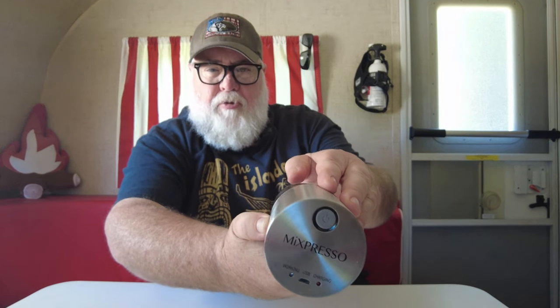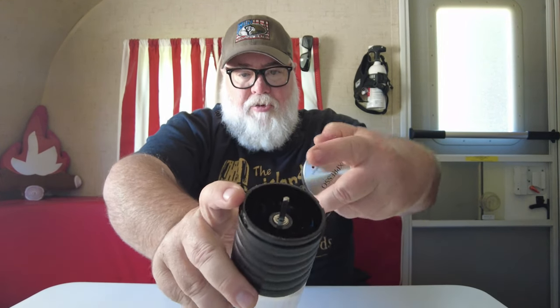My first attempt at finding a USB powered coffee grinder was this guy right here — I don't even know the brand name, something like Mix Espresso, and to be honest I really wasn't that happy with it. It is USB rechargeable with a micro USB plug on the end. You can only fit a little bit of beans in there — not quite enough to fill a regular coffee maker — and it grinds really slowly and doesn't grind very fine. I was pretty unimpressed with it and quickly moved on to something else.